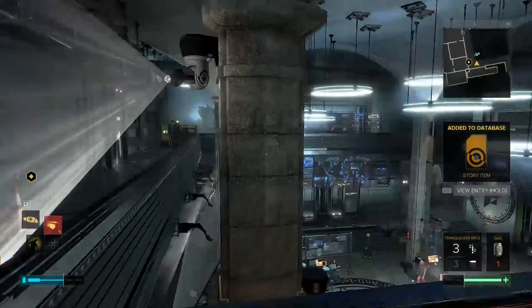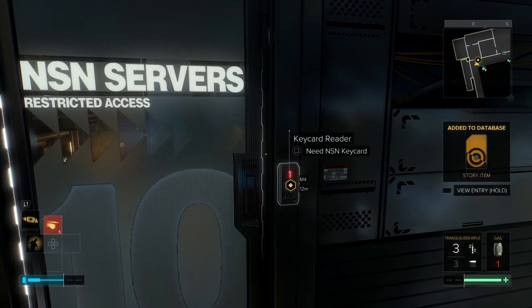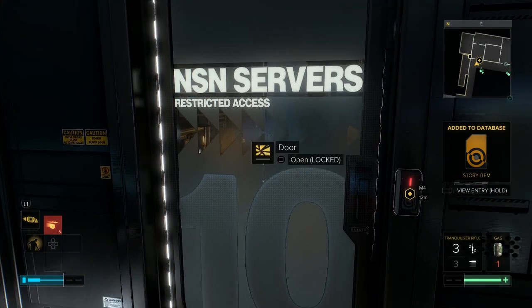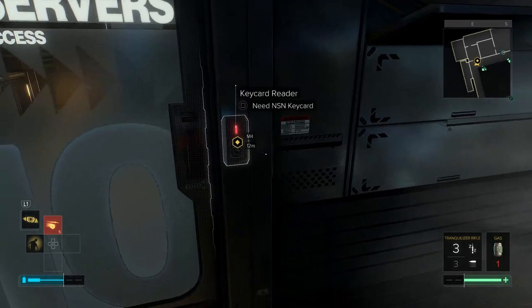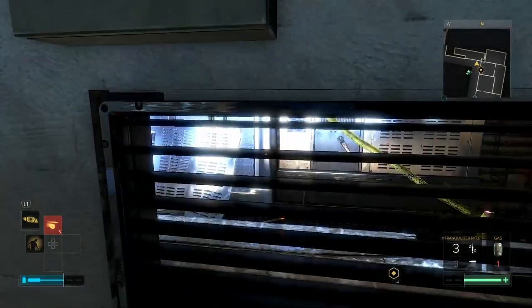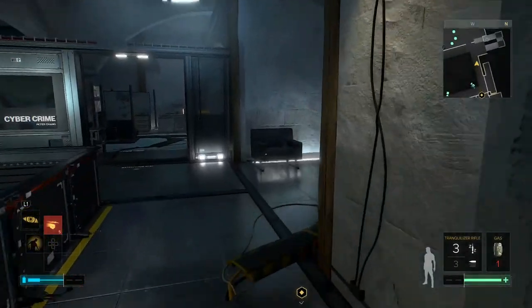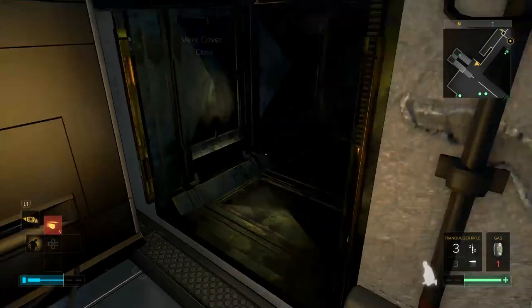Adam's a little awkward around women given his augmentations — he clearly did not get one for smooth talking. He needs like the Ryan Gosling augment. We have a shooting range card, but let's go talk to the main man. I need to get into the NSN to plant the Whisper Chip — I ain't got no NSN card. Looks like we are going to be sneaking our way in. Vent time.